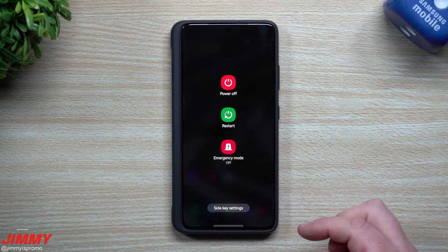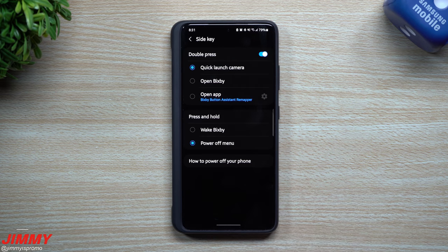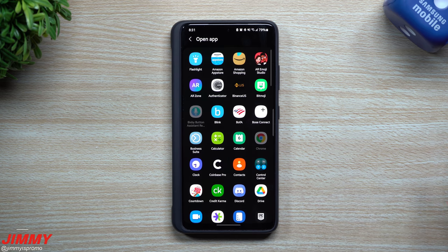So all you'd have to do is just go right inside your power settings or inside of the advanced features. You go to your side key settings. Now, once you're inside of here, there are a lot of options that you can choose while opening a different application.